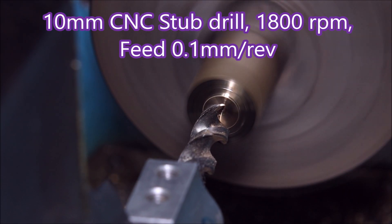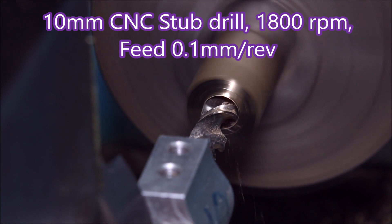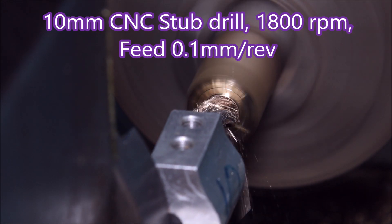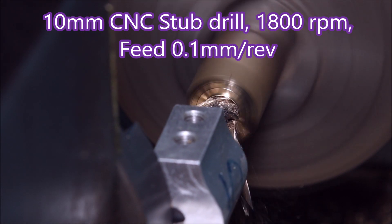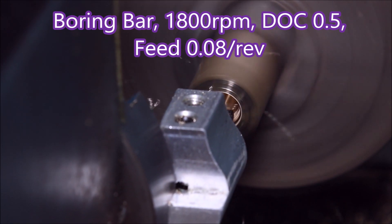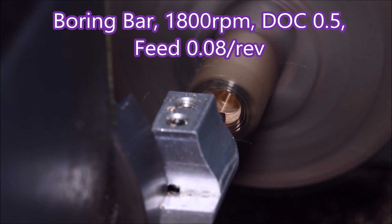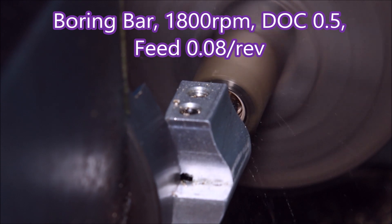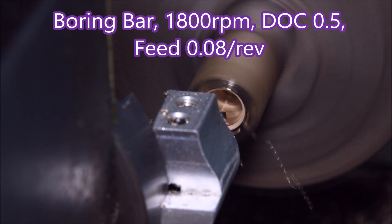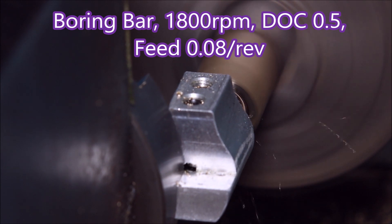Right now we're looking end-on at the part being made — that's a 10mm CNC stub drill. The lathe is doing 1800 rpm, feed is 0.1, and that's about all this lathe can manage. The other lathe could do that easily, but this one just doesn't have the power in the motor — it's probably not being fed enough current and voltage, which is a problem with these lathes. There you can see I'm using a small boring bar to create the tapered hole for the tap to tap into.